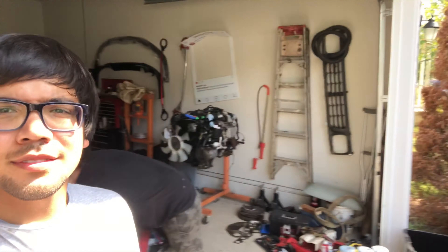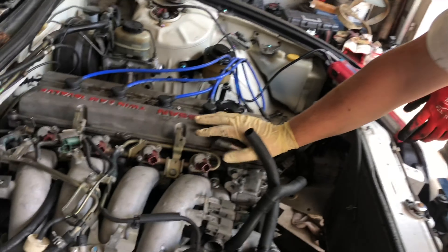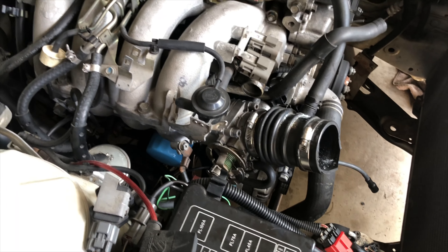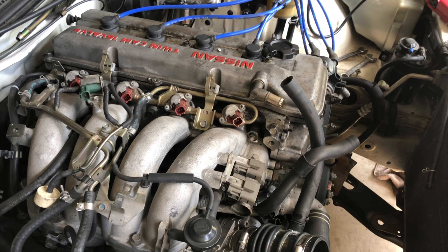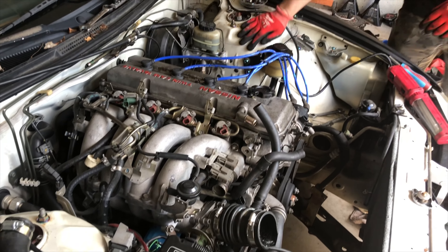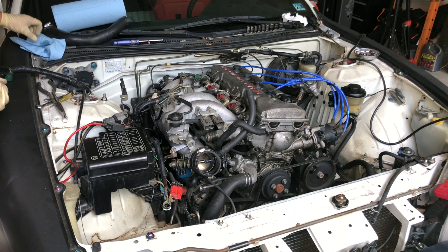Hey guys, we are on the next day, which is Saturday. We finally took the RB — I'll do a close-up in a minute. We got to disconnect: alternator, fuel line, starter, and the AC compressor. Y'all ready to inhale some gas fumes?